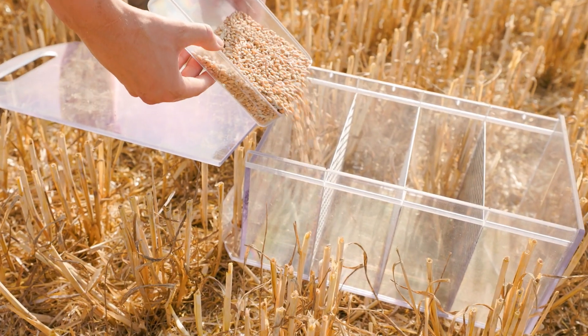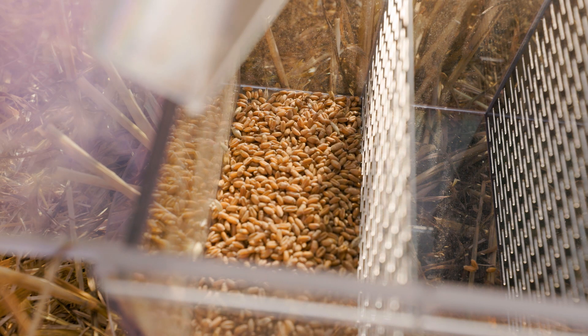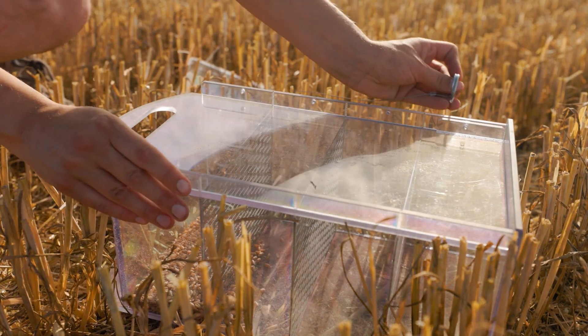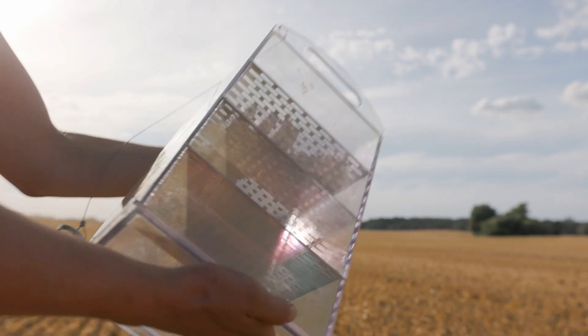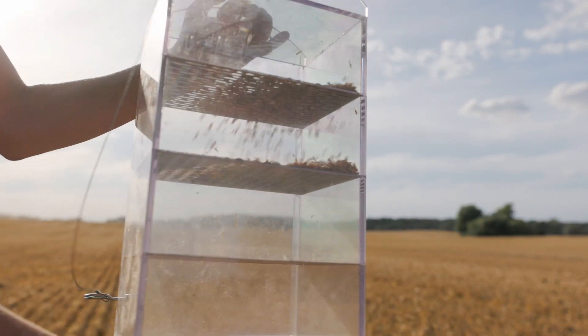Broken grain is also a topic for us because it ends up having an impact on the sales price. Broken grain also ends up on the field due to the separation process. The double rotor combine is a very good system for always achieving the goal of producing no more than 1% broken grain.